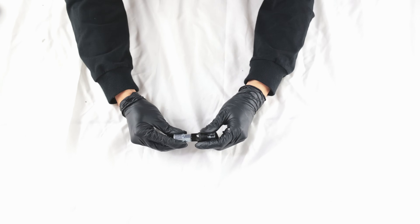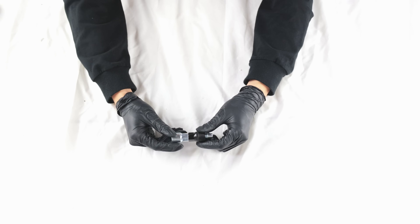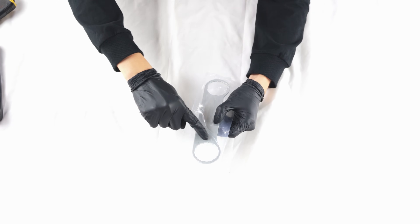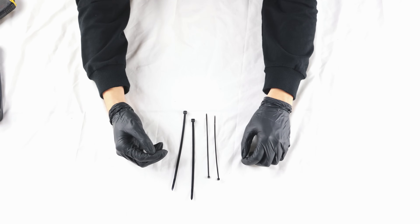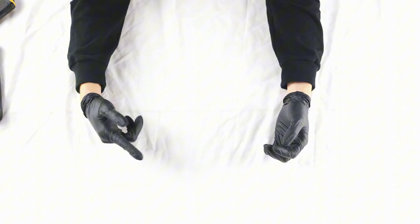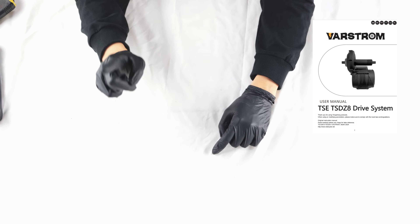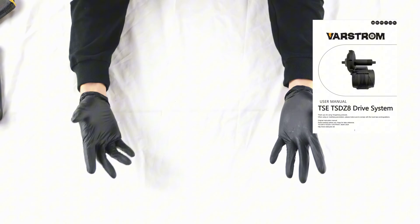There's a bottom bracket removal tool, very useful for disassembling the bottom bracket — it's usually a painful task. Also included is a special wrench for securing the motor nuts, similar to BBS-02B, which I'll explain in the next installation video. Zip ties are included but not enough — I typically need three times the quantity. I couldn't find a manual, which isn't user-friendly for first-time installers. However, Varstrom eBike informed me that they've created a manual, shown in the top right corner, which will be included in this year's motor kit along with a warranty card.